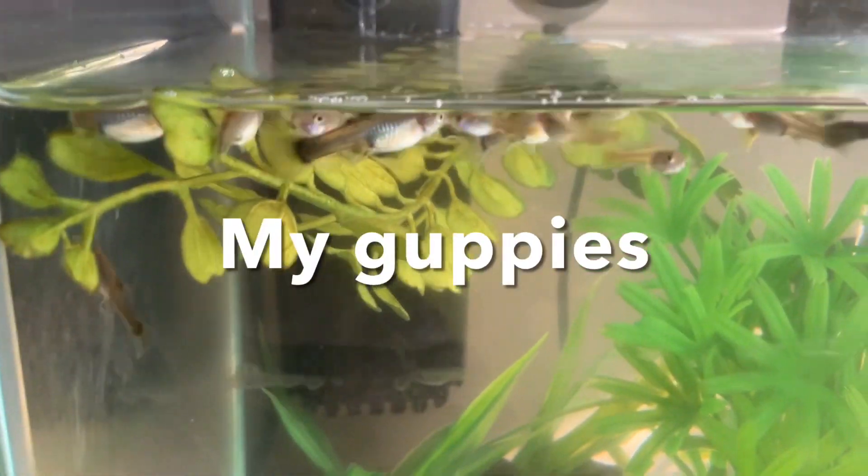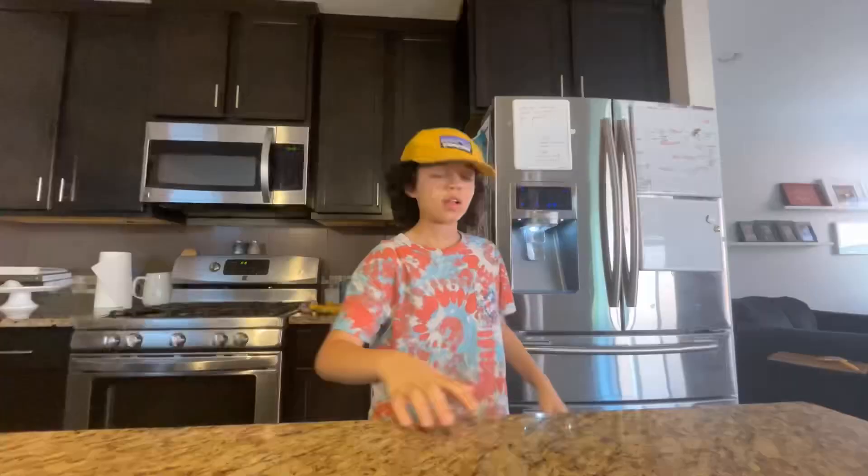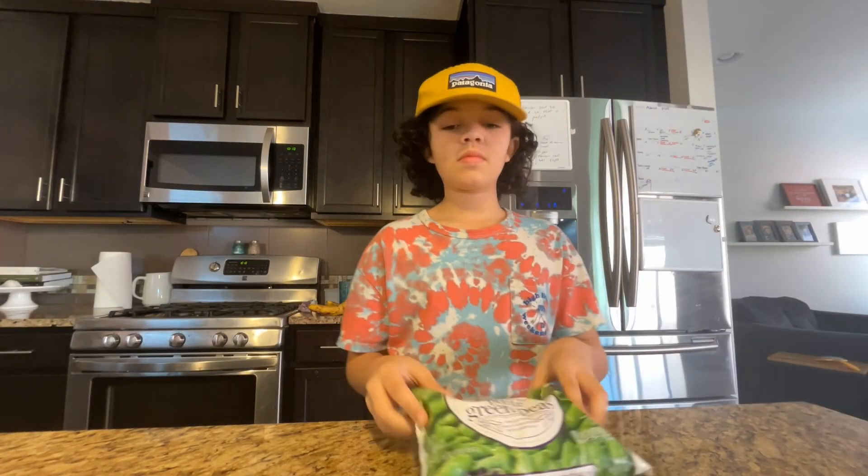Today, I was looking at my guppies and they looked really hungry, so I decided to make a quick snack for them.